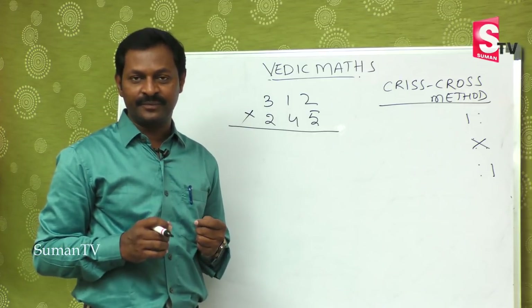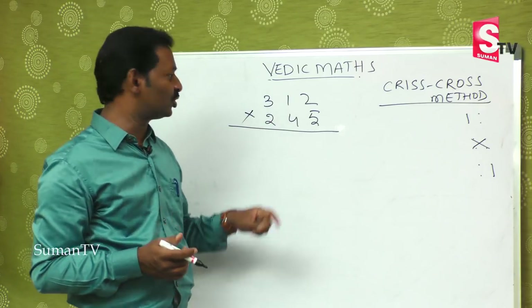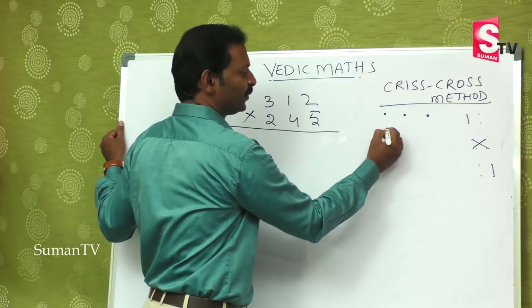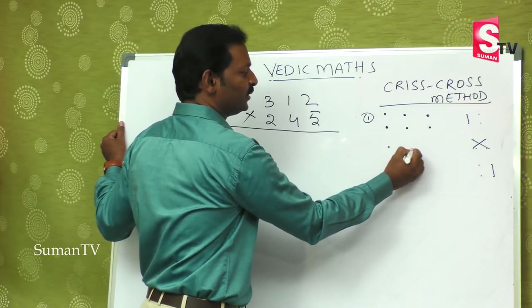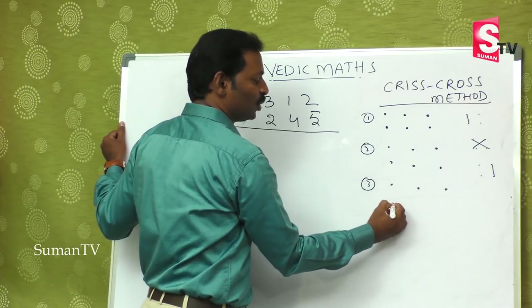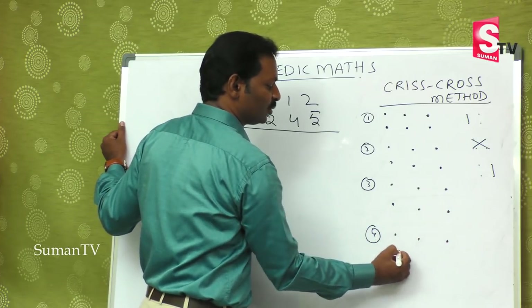For three-digit by three-digit, we have a pattern: one, two, three — one, two, three. First step, then one, two, three — one, two, three — second step, third step, and continuing one, two, three — one, two, three.